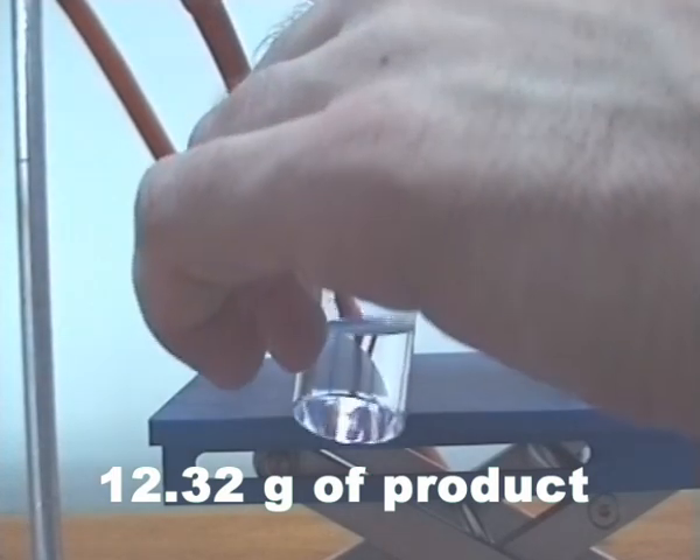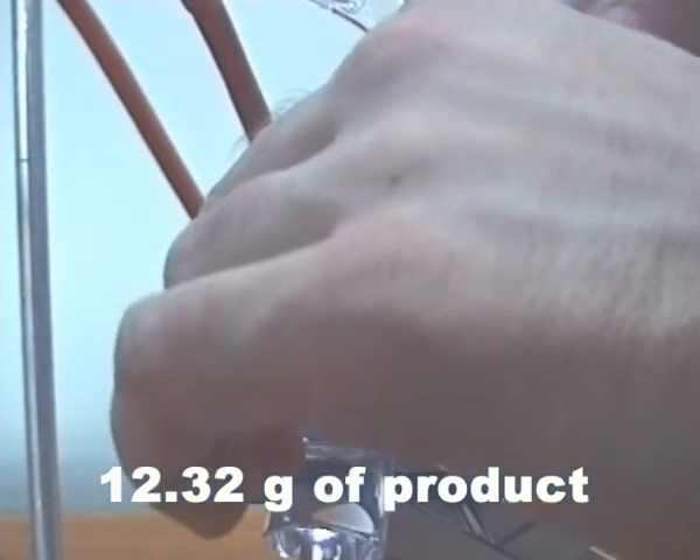12.32 grams of distilled product was collected.